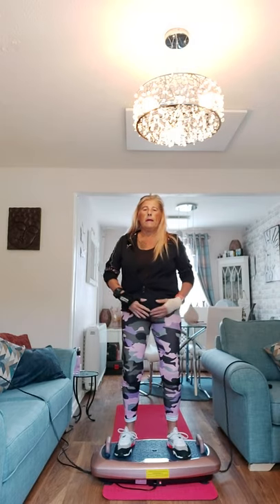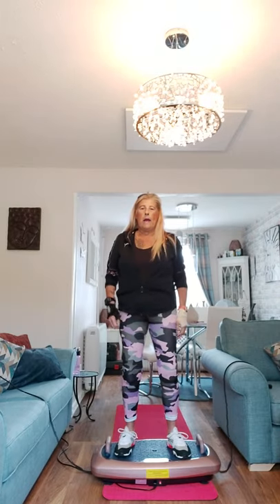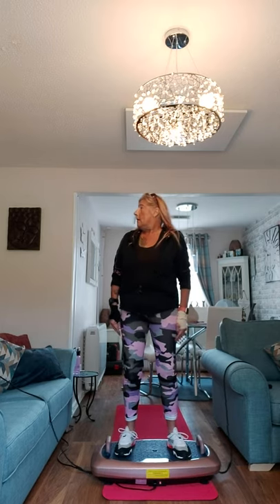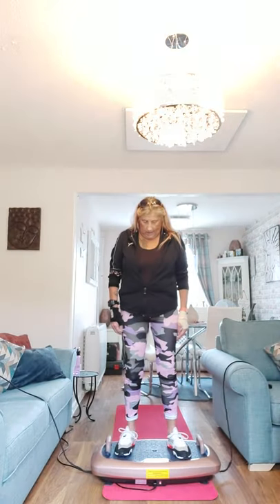Just relax, bottom in, tummy in — suck it all in, shoulders nice and relaxed. I'm going to look towards my right shoulder, so here we go — just turn our neck gently. We're going to loosen our neck up and then come around back to the front. Now to my left, keep it nice and relaxed, back to the front, now down.